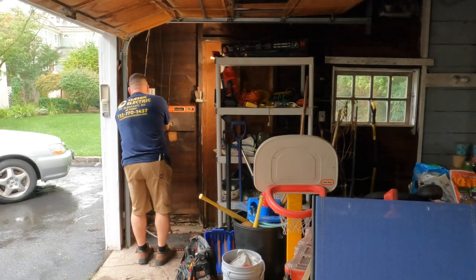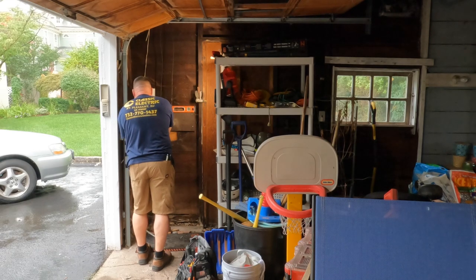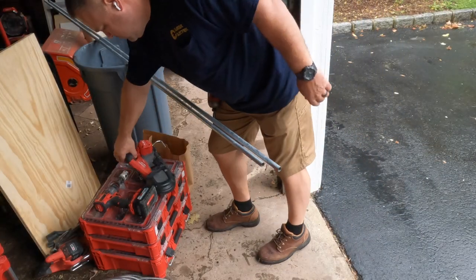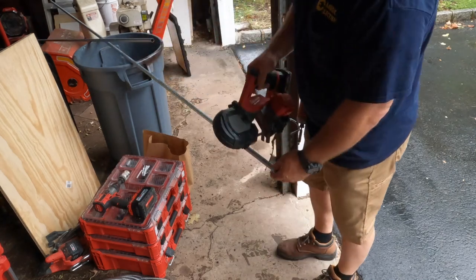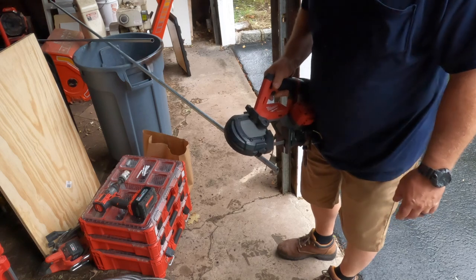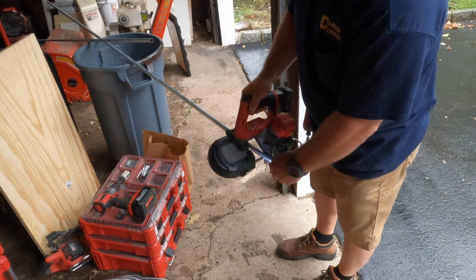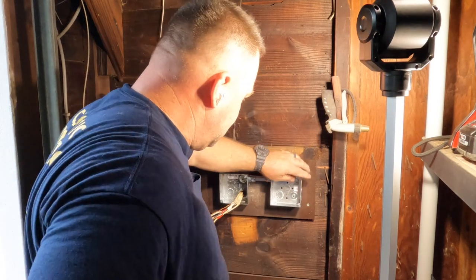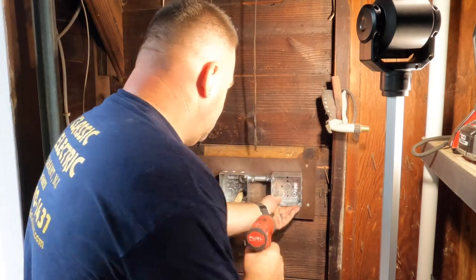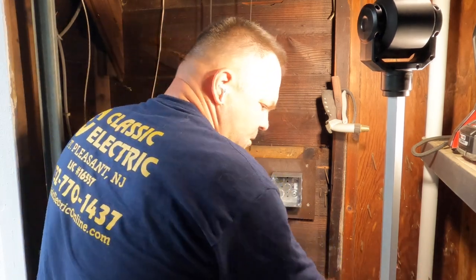I'm a huge fan of that two-foot Klein level — I use it to draw straight lines and plumb lines a lot more these days. The 12-inch bandsaw is fantastic for cutting EMT; for years I used a hacksaw or Sawzall, but I haven't used those since I bought the bandsaw.